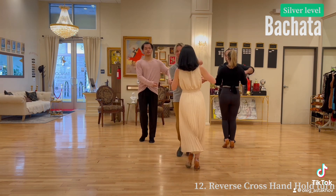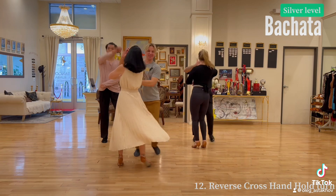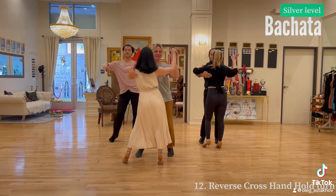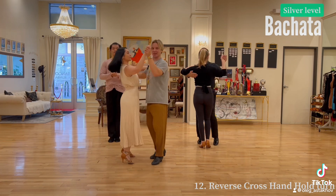1, 2, 3, 4, 5, 6, 7, 8. 1, 2, 3, 4, 5, 6, 7, 8. Let's do it sideways.